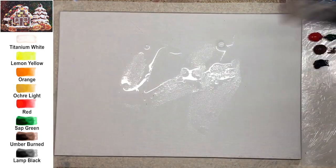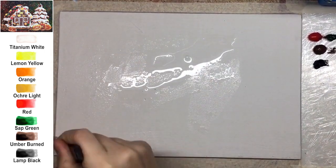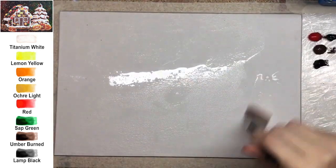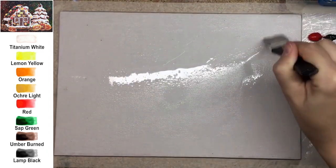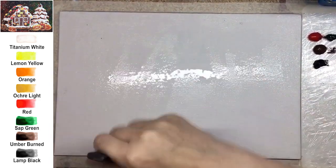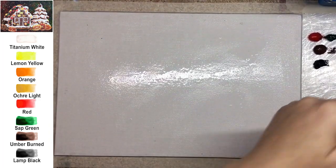I'm using a canvas on board, 20x30. If you like, you can create this composition on paper also — choose a letter size. First, I recommend you wet your surface a little bit, spread water well, wait about 10 seconds, and remove any extra water.